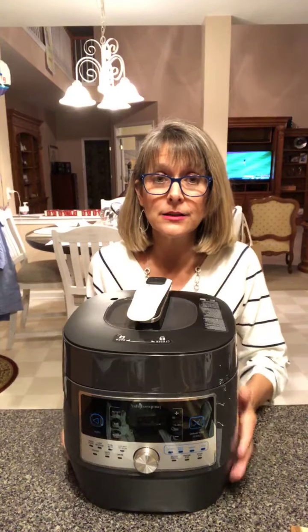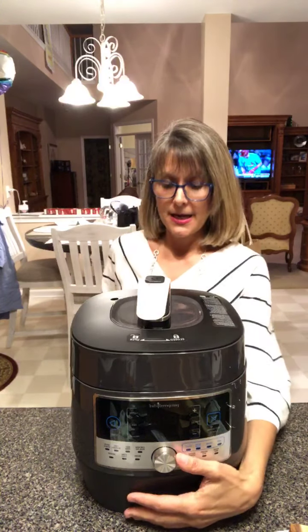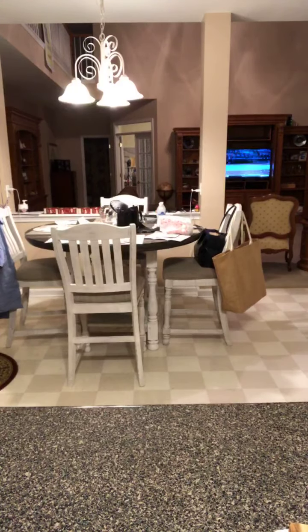I also have — y'all have an Instant Pot? This is Pampered Chef's version, it's called the Quick Cooker. It's never had anything cooked in it at my house — it just sits on the counter — but y'all might cook something in it. I do desire to learn to use it, I just haven't yet.